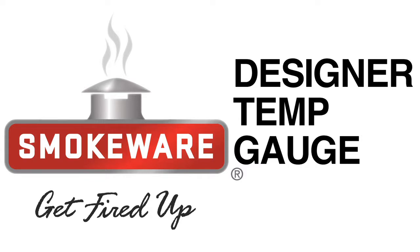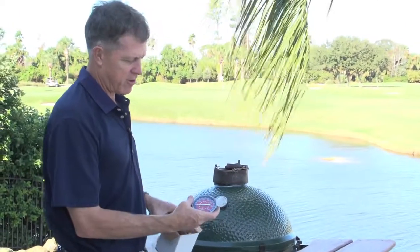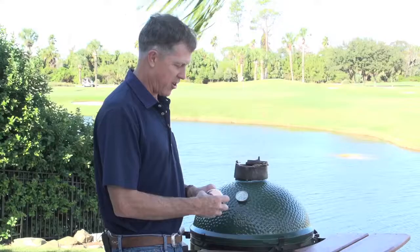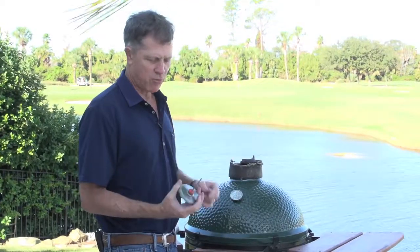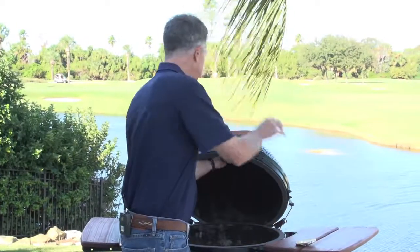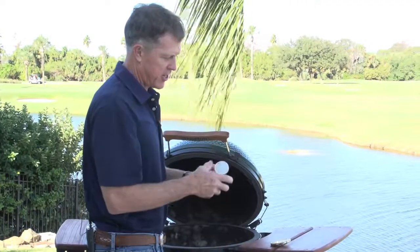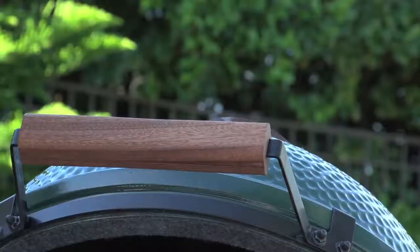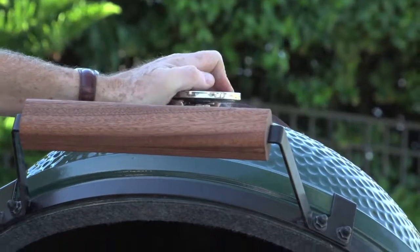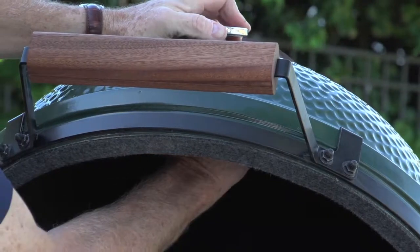We make a large number of temp gauges. This was a specialty temp gauge we did — sort of a patriotic theme. The temp gauge is a nice upgrade or accessory to install. It has a rubber gasket to help keep rain water out of your egg. As you can see, this one's probably seen better days, so we'll install the new one. It's real simple — you just drop it in the hole, and the clip is a spring clip that'll hold it snug.